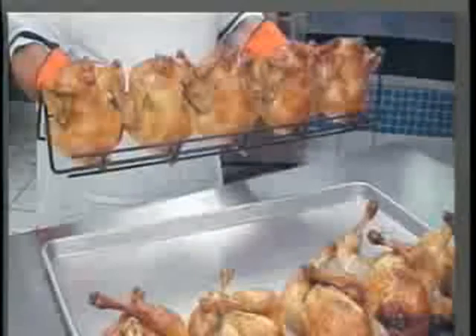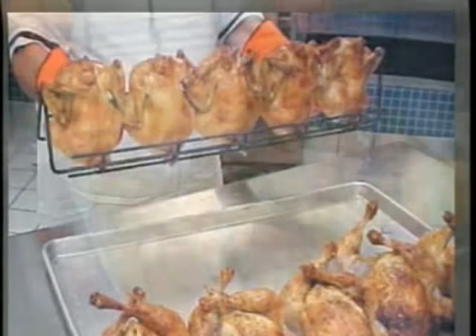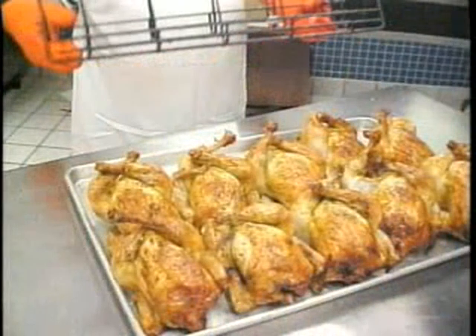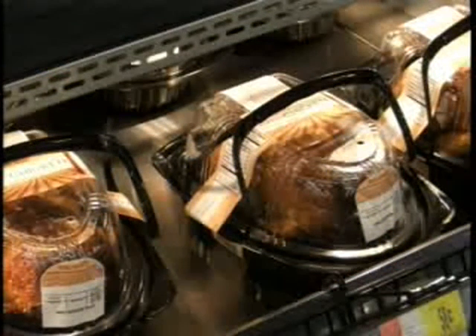Remove the rack from the rotisserie by holding it at each end. Now, place the birds on a tray by tilting the rack toward the tray. Finally, place the birds in a dome container, label, and immediately put into a hot case.